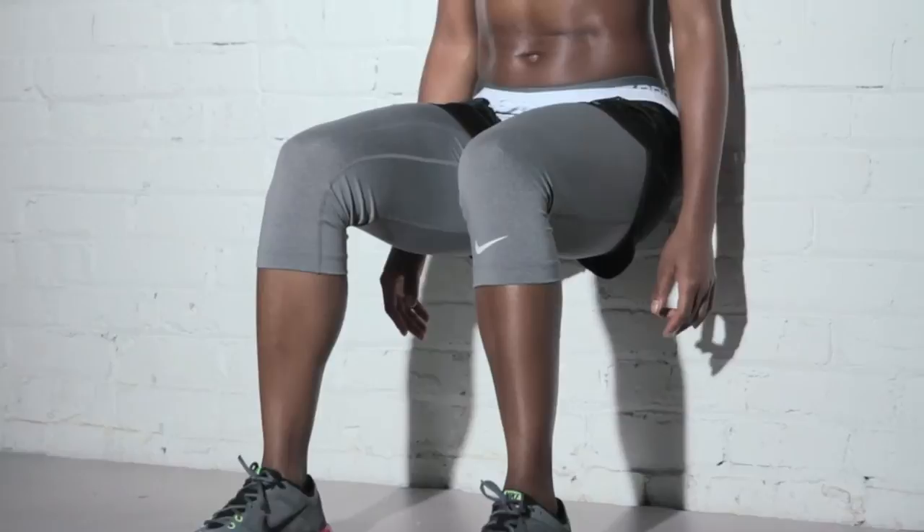Remember, if you're getting tired, try not to let your body creep up the wall and try to keep your hands off your thighs.